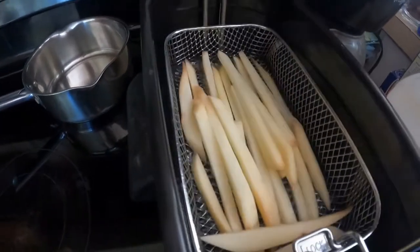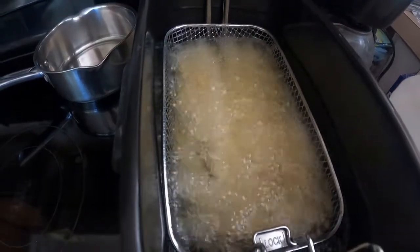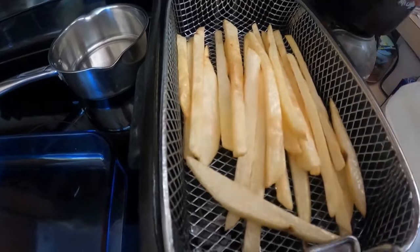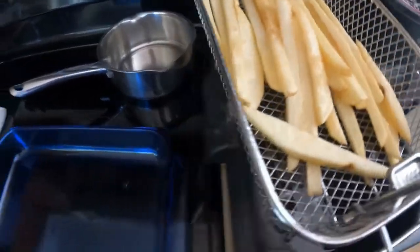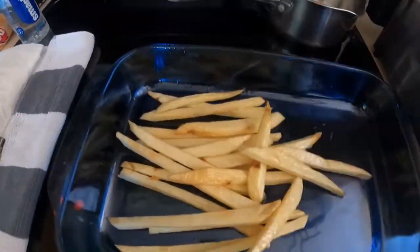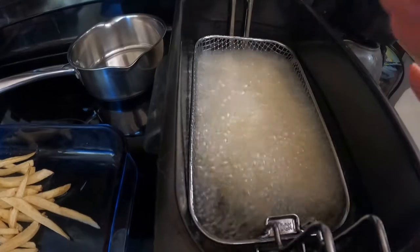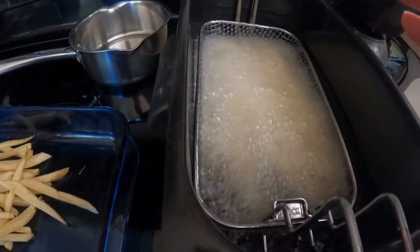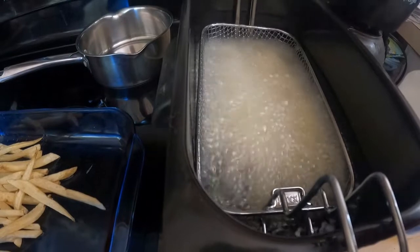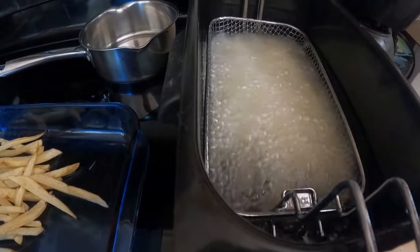The oil is ready — it's at 350 — so I'm gonna put these in for five minutes only. That's very important: only five minutes. Once your five minutes are done you can see it's slightly changed color, not much. You do not want them to get browned all the way. The reason you're cooking only five minutes and not getting them brown and crunchy is because right now you're just cooking the inside. We are gonna cook it one more time before we eat it — this is to get that nice fluffy inside, just like McDonald's has.